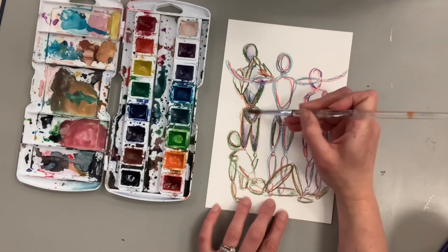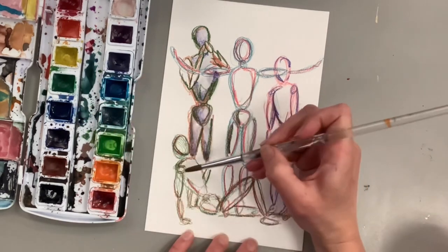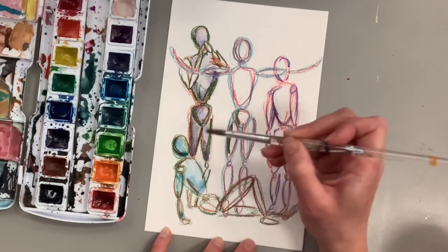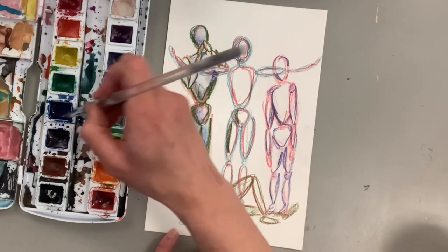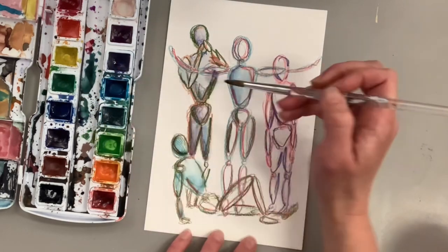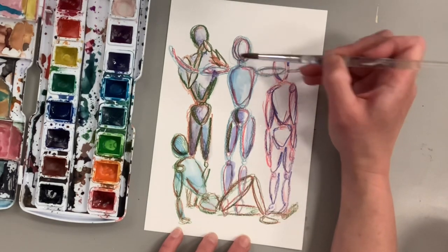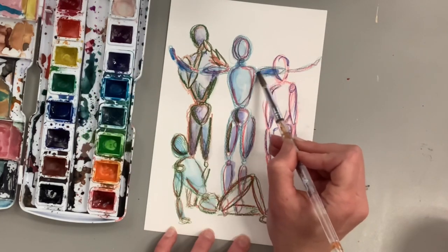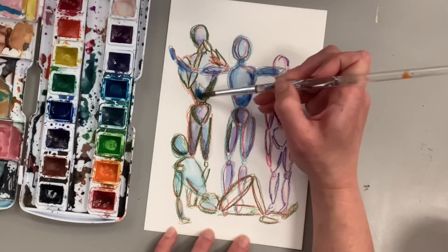One good thing about using watercolor is it's pretty inexpensive. I'm using a Prang set from my classroom, but you can use any style of paint you have — even watered-down acrylic. Watercolor on watercolor paper creates really fun, interesting areas. Because I used a lot of warm reds and browns in my drawing — with some blues and greens too — I wanted to contrast that with blue paint to fill in the figures. I love how the red shows through the blue paint. I'm not really focusing on shading, just filling in the areas, but making some parts slightly darker near the joints like the hip and neck, and leaving a little white space for highlights.